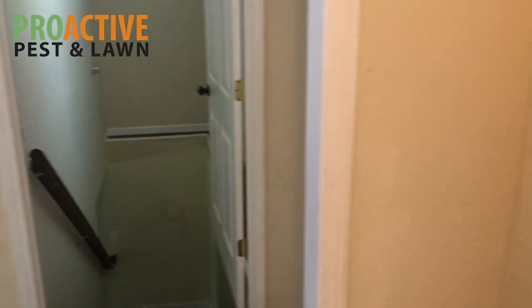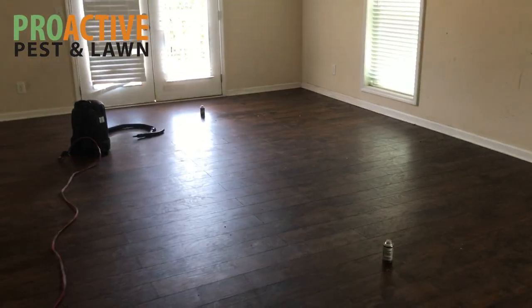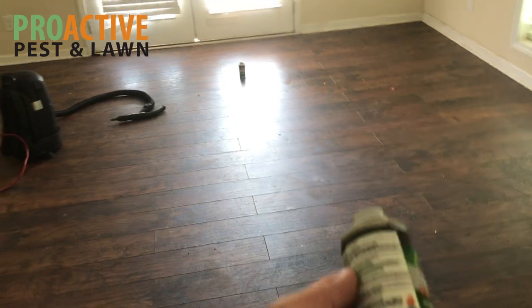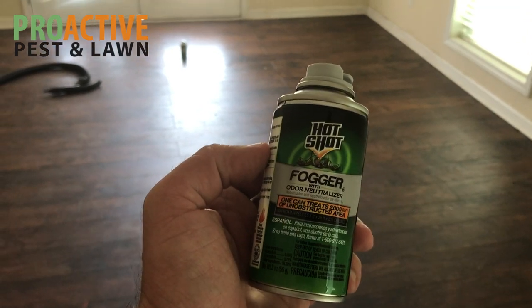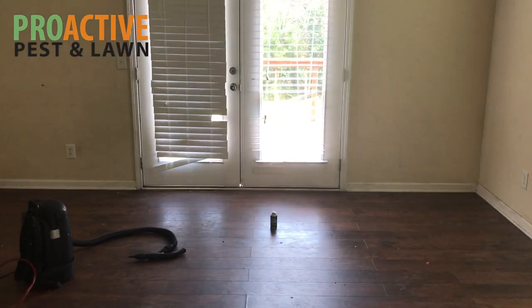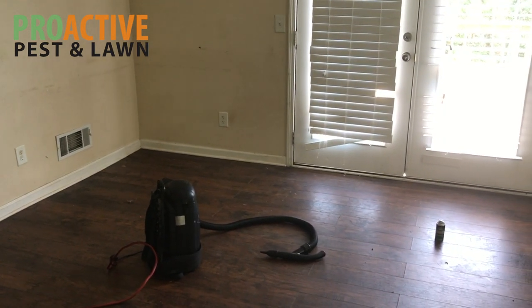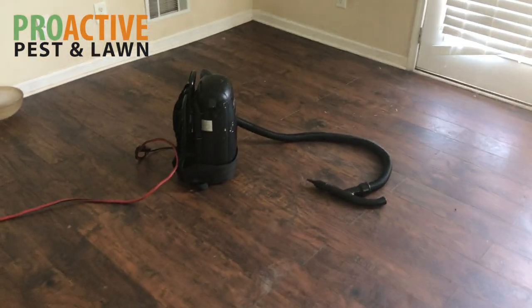We're going to walk into one of the other rooms here. The landlord tried to do the treatment themselves — they used some bombs. You can see the fogger here that they used, and they've fogged it two or three times. Things have not gotten any better. With German roaches, we don't use foggers as a pest control company. It might help knock them back a little bit to make them more manageable, but you still typically have to follow up with some sort of a liquid and bait treatment.